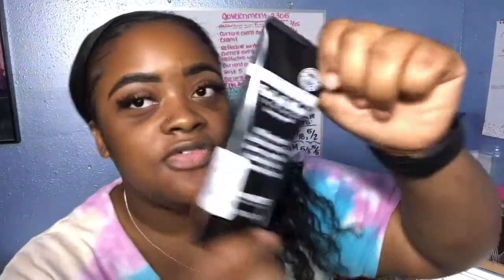Y'all are probably gonna hear Presley in the background — she's in her playpen right here and she has hiccups. So I got this from Marshall's for $4.99. Marshall's has all the deals, let me tell y'all. I'm gonna go ahead and open it.